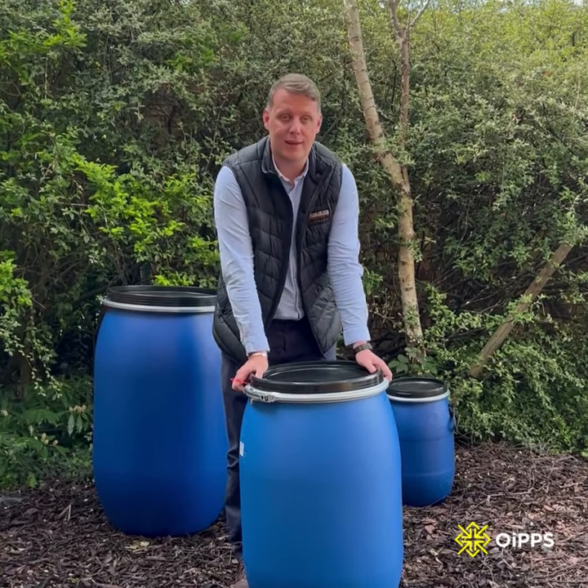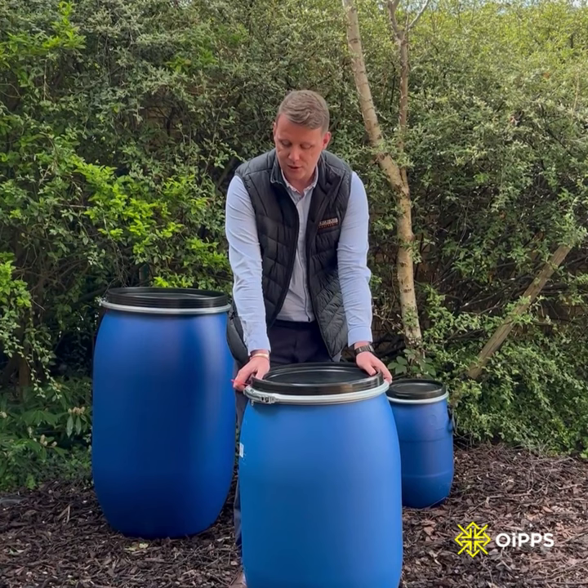Here we have a 120 litre open top plastic keg. I'll just show you how these work.